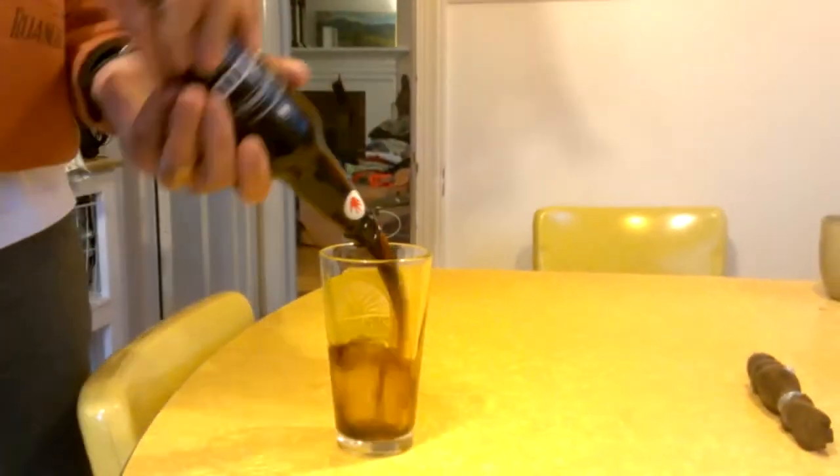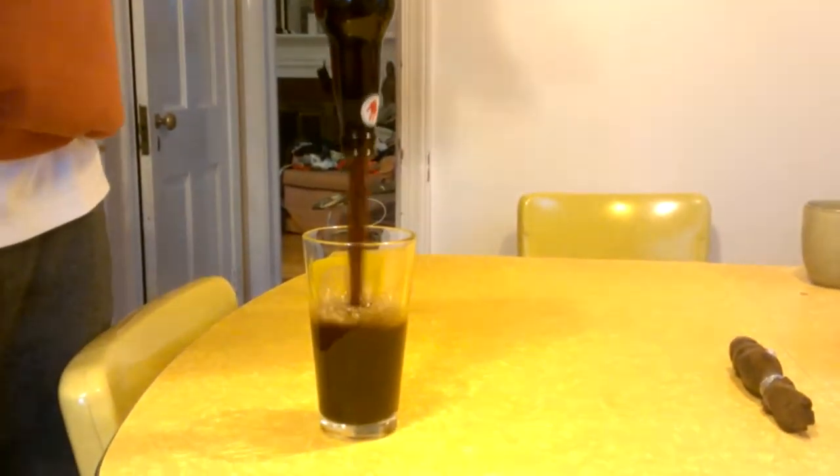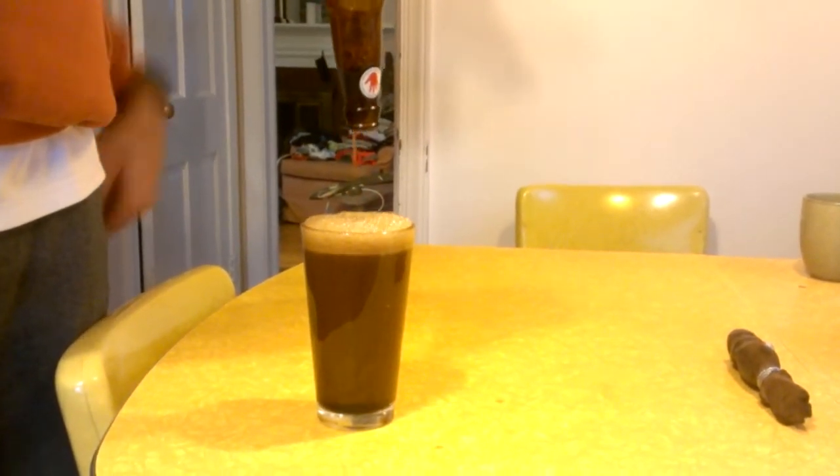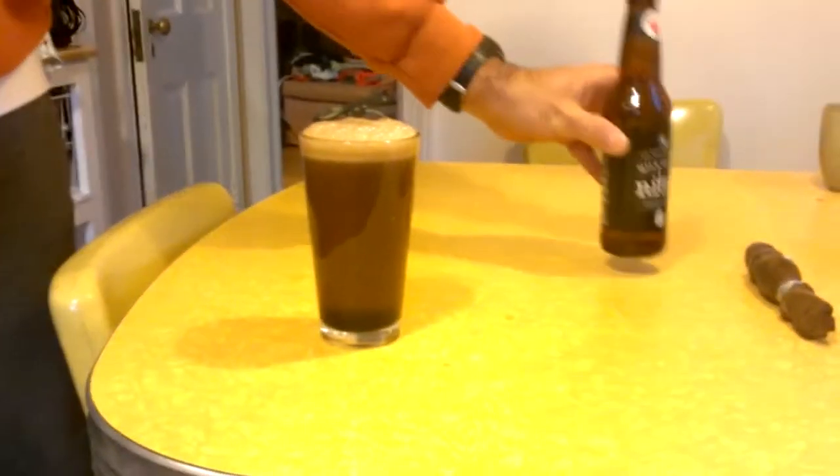You pop it open, and as soon as you do, you have to pour it hard — just like that. And it seems like it's going to overflow, but it's just perfect.